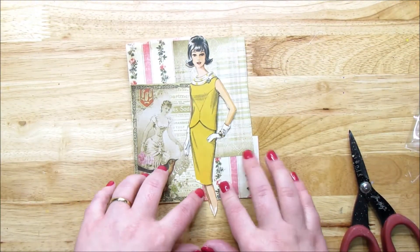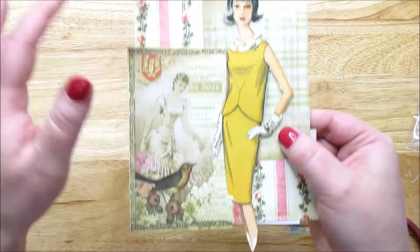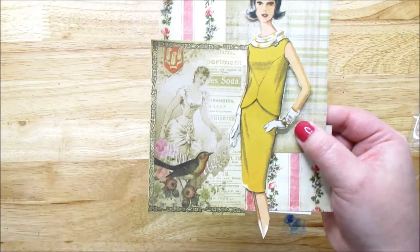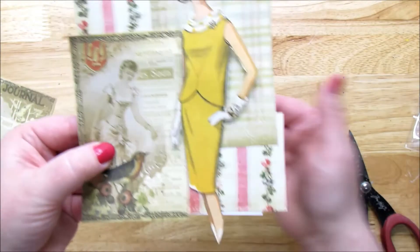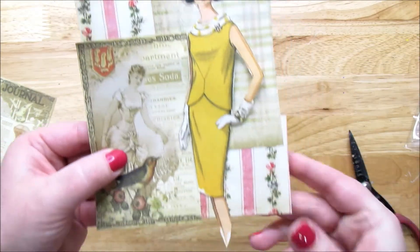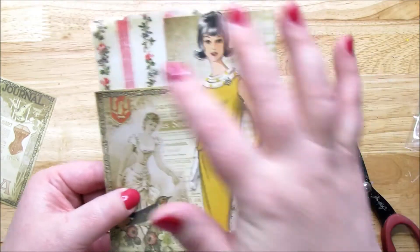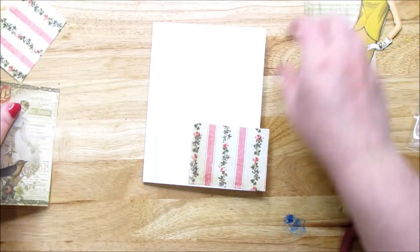Nothing's glued down yet. I took this — it said 'Musica' — I just wanted the girl, so I cut her. I had this little pattern and I've got these flowers that are kind of surrounding her. So let me go ahead and glue this down and then we'll embellish it.